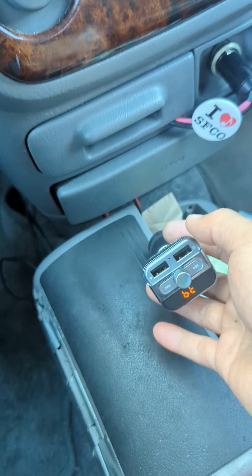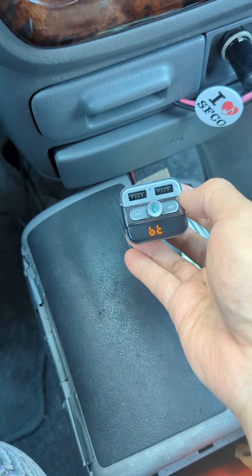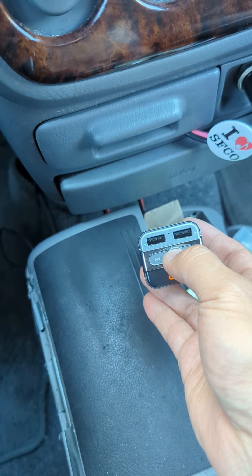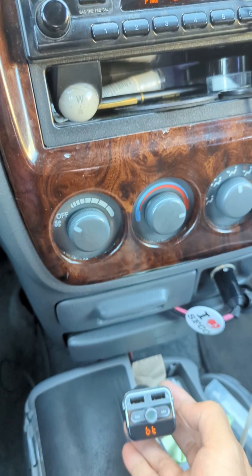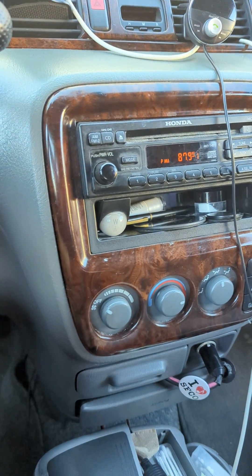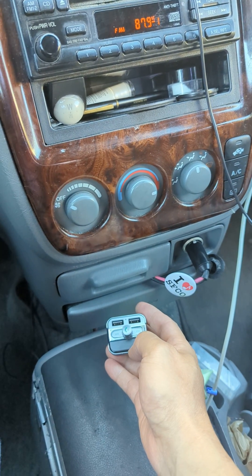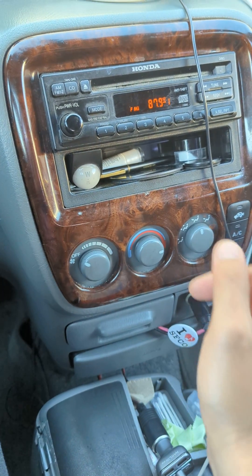So this is what this kind of FM transmitter sounds like. I just plug this in and set it to 87.9 — and it's working, you can hear it coming through. However, just having it plugged in with the car not even started — waiting for pairing — and you can hear that humming noise.